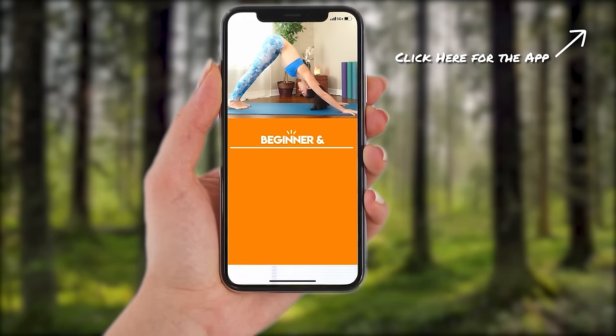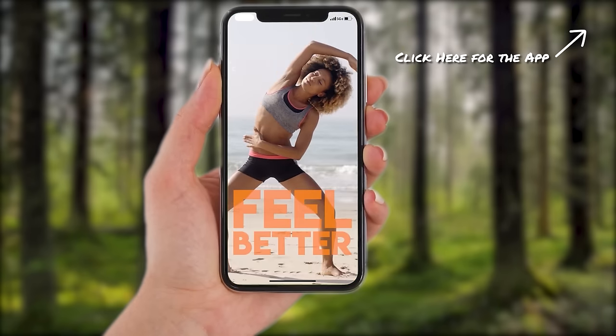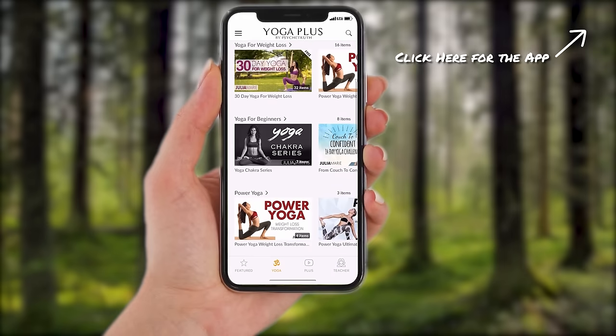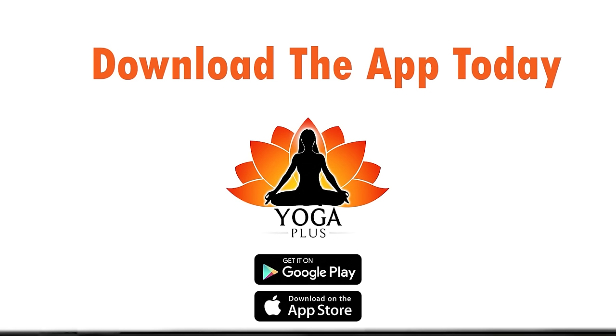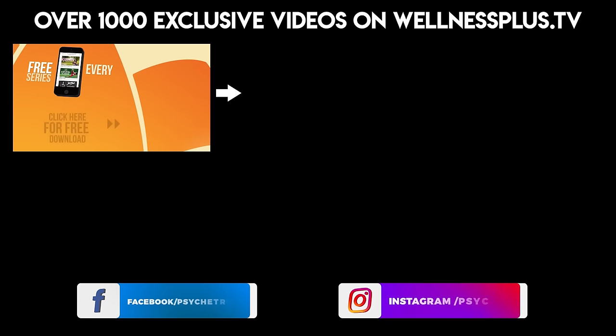Join us for 14 and 30-day programs, hour-long classes, and much more on our yoga app, Yoga Plus by Psyche Truth. It's free to download and features a variety of wellness content, including yoga, fitness, Pilates, guided meditations, and interviews with dozens of wellness experts.